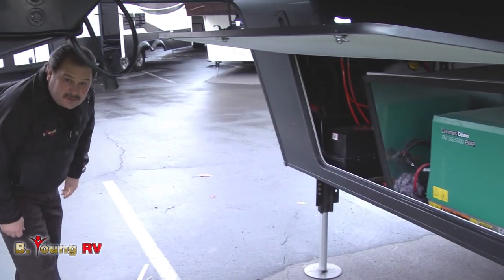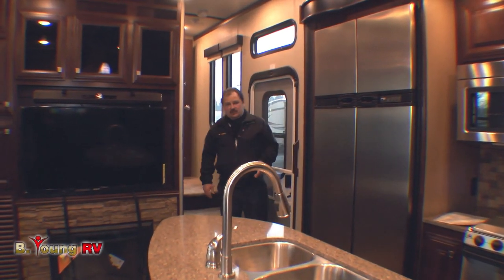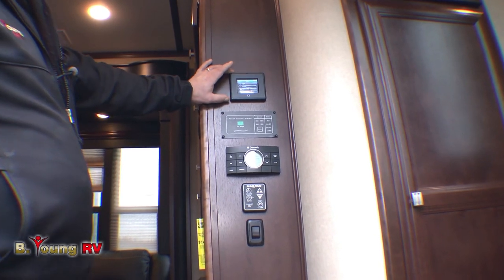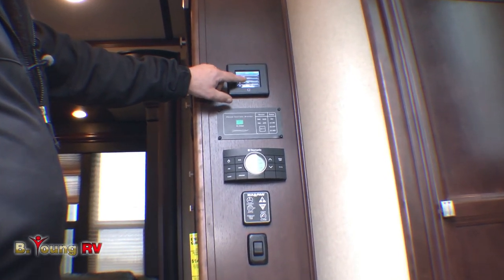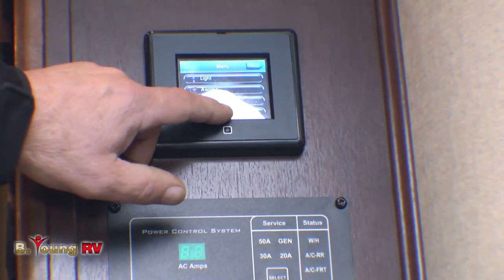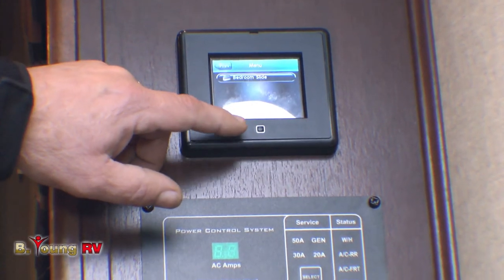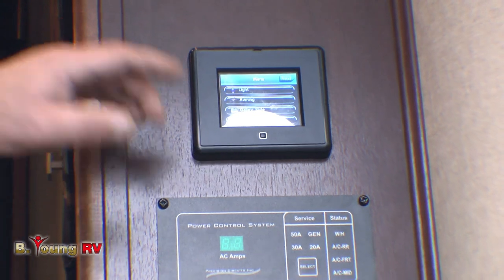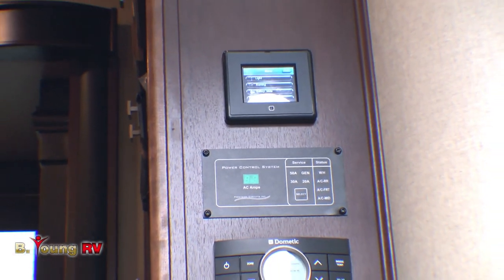Come on inside and I'll show you the interior of the new floor plan. As soon as you walk in, the first thing you notice is that they've done the controls a little differently — for the slide, lights, and awning, they're using a universal control. You can operate the outside light, the awnings, in and out buttons, the main slide, and the galley slide — all operated from one area with a touch screen. Much easier than running back and forth to push buttons. I really like that feature.